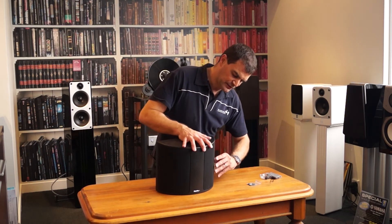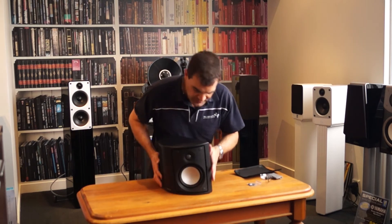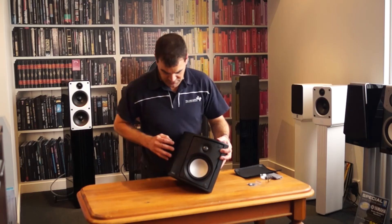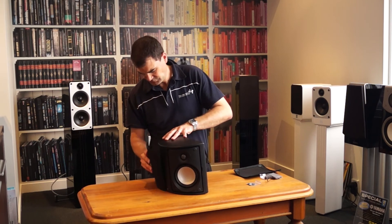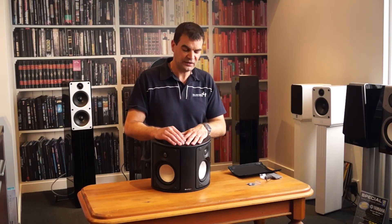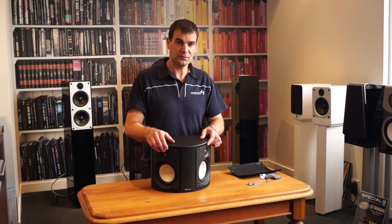Now, if I can carefully take these off, I will. There we go — magnetic grilles, good to see. We're looking at the speaker. We've got ourselves a two-way dipole in this direction, and another in the other. So, here we are — unboxing the Paradigm ADP Monitor Series Dipole Speakers here at The Listening Post in Christchurch, New Zealand.